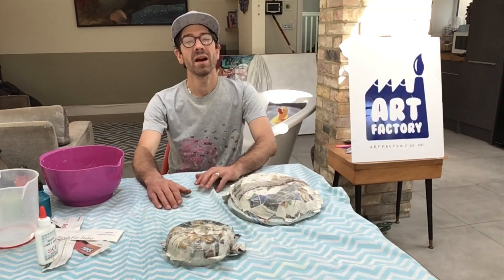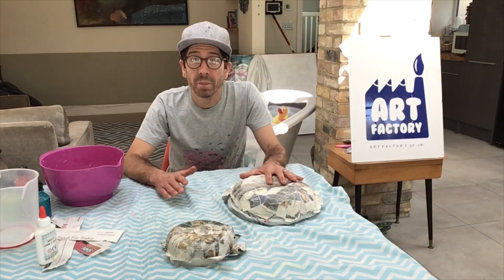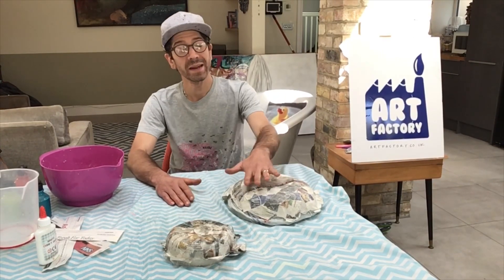Hi, I'm Ben at Art Factory and we're back. It's a brand new day and we're working on the paper mache bowls again that we've made out of newspaper.